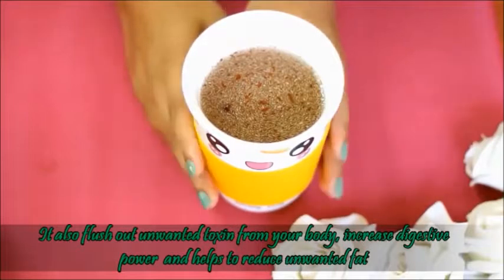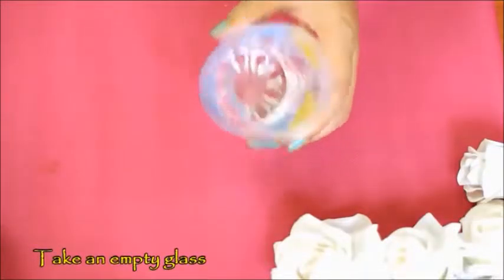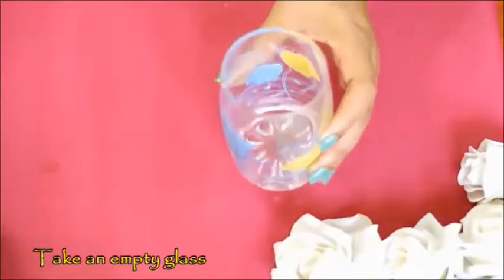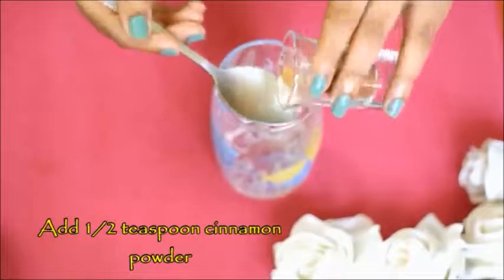This fat cutter drink will help remove unwanted toxins and fat from the body. To make it, take an empty glass and add half a teaspoon of cinnamon powder.